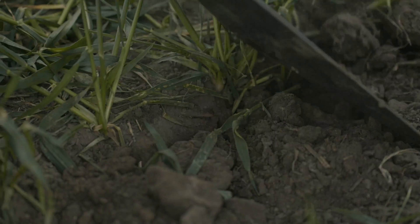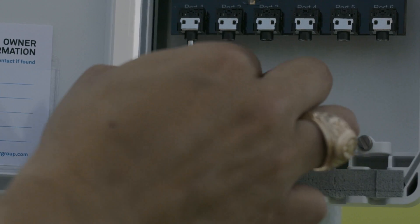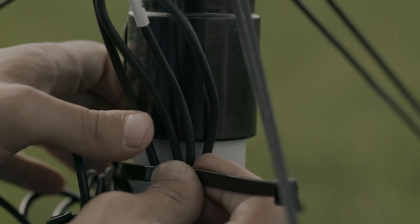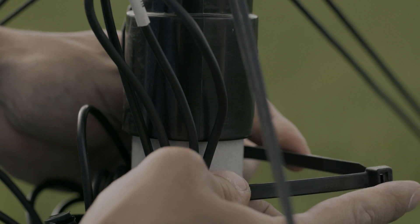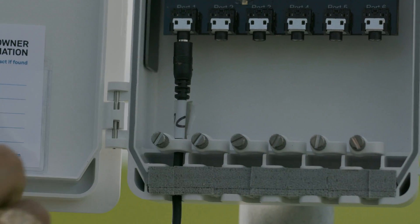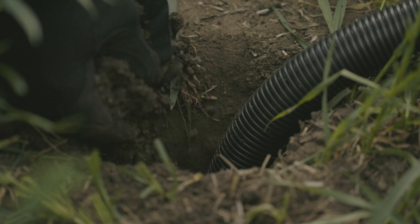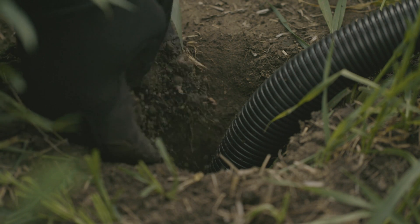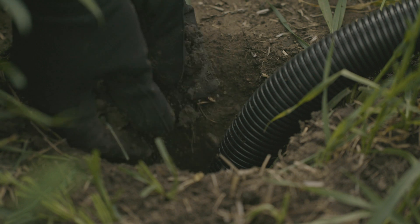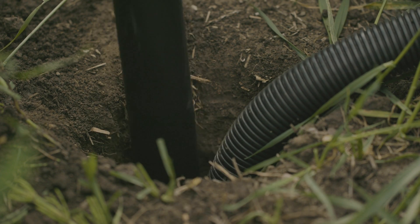Backfill with native soil and repack to the correct density with the tamping tool. Plug the sensors into your data logger, zip-tie cables to the post leaving a small amount of slack so they won't be pulled out of the logger, and close the lid of the data logger over the labels for protection from the weather. Replace the soil in the reverse order of removal to maintain the correct horizon layers, adding in layers and tamping as you go. Do not overpack.